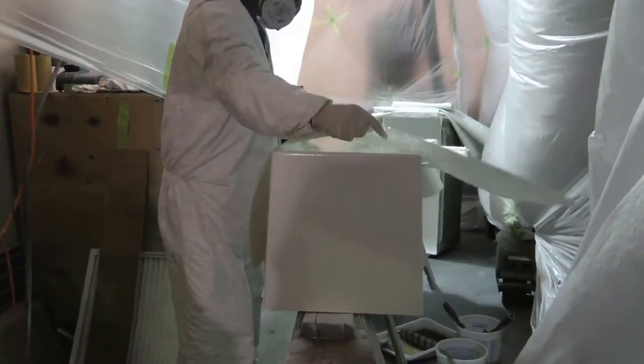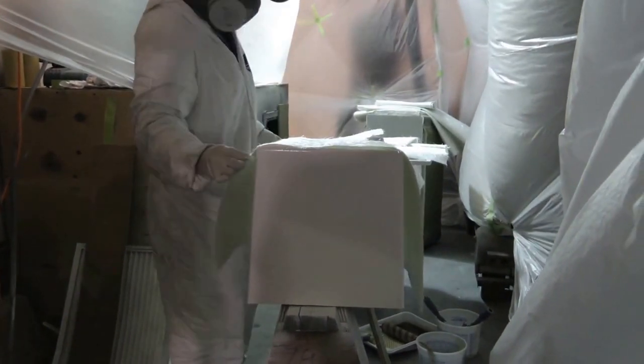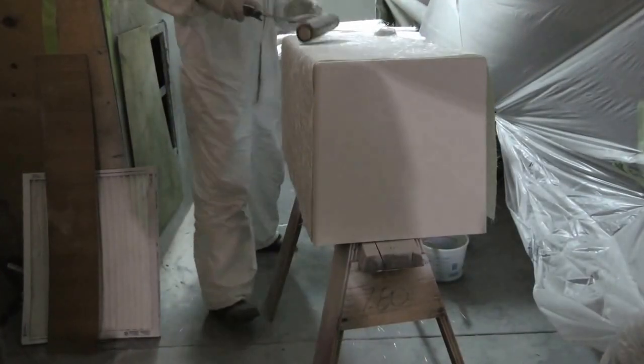Next, we apply several layers of fiberglass with general-purpose resin. This gives structural support to the gelcoat.